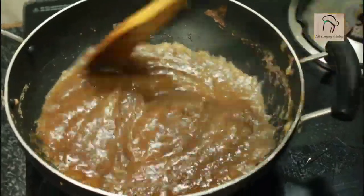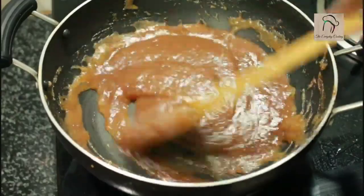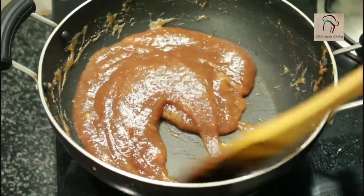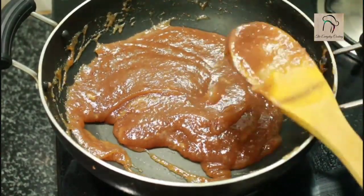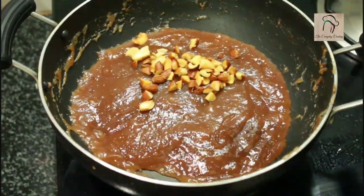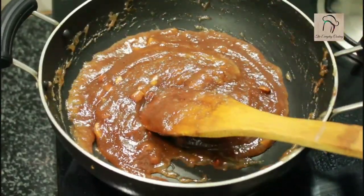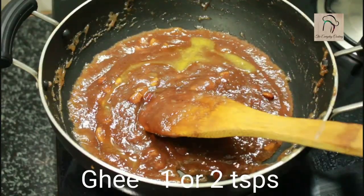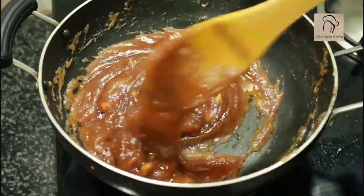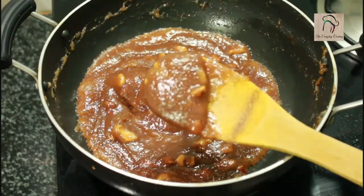Now start stirring this continuously in medium flame until the halwa consistency arrives. At one stage your halwa won't stick to the pan, and that is the perfect consistency. At that stage you can add the fried nuts. For the halwa to be a little shiny, I am going to add another 2 teaspoons of ghee. And here our banana halwa is ready.